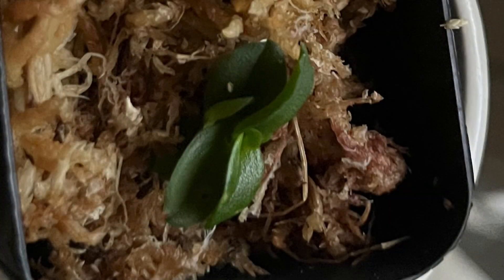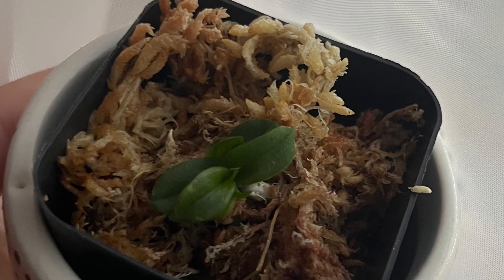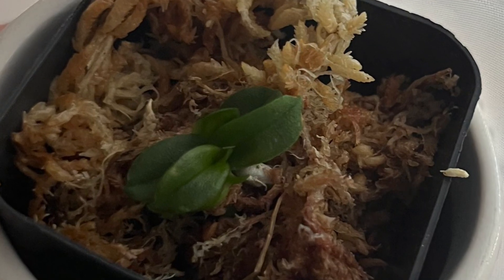I am super happy with my purchase. I would definitely buy it again and it was really fast shipping. It came faster than it said it was going to. I was really impressed with not only the plant, but also with the shipping.